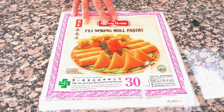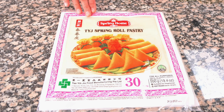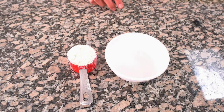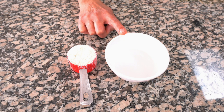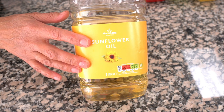To wrap the samosas you can use spring roll pastry cut into strips, or you can buy the already-cut samosa pastry. I tend not to make samosa pastry from scratch because making samosas is quite a bit of effort and I like to save time — and these are actually really good. To make the paste to stick the samosa pastry together you'll need a quarter cup of plain flour and about three tablespoons of room temperature water. To fry the samosas you'll need some oil — I'm using sunflower oil.